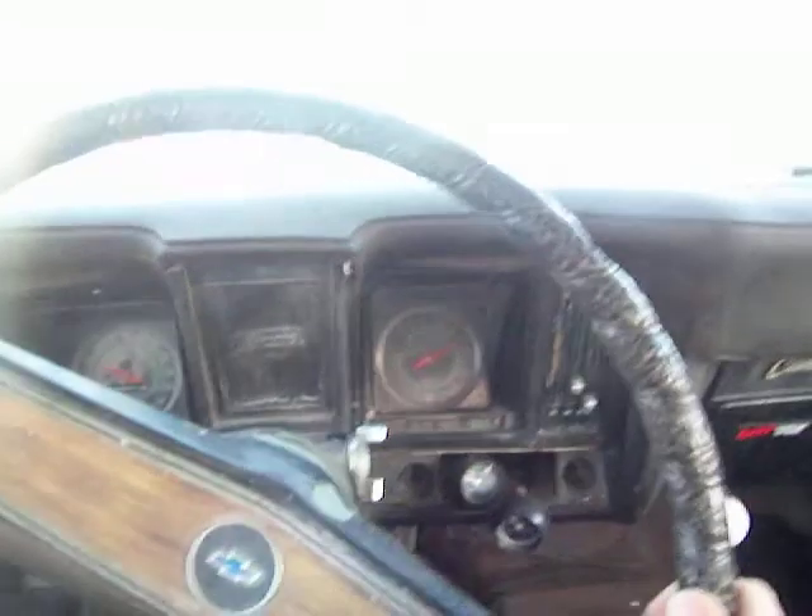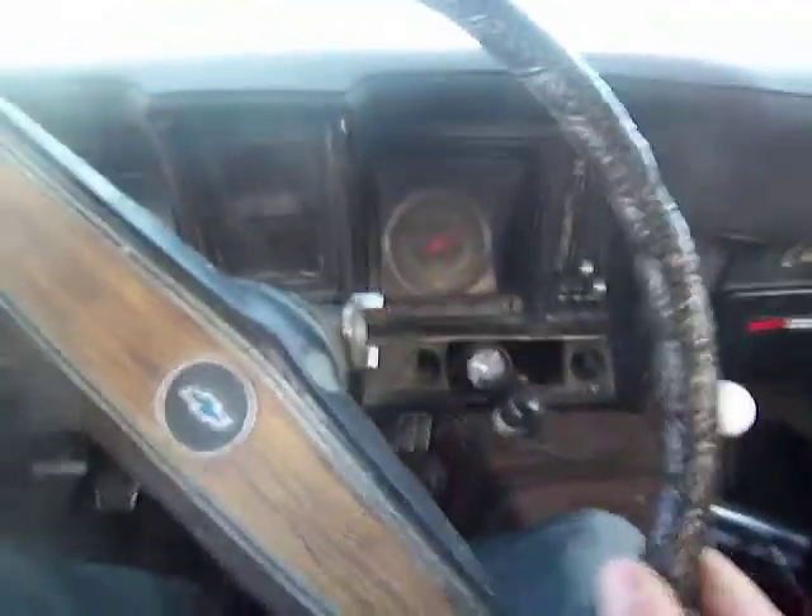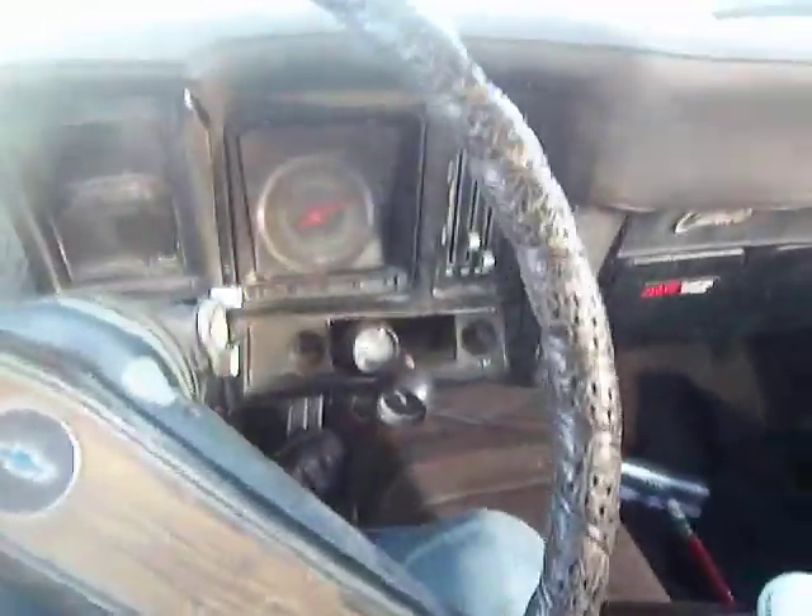As you can see it moves and drives around. I'll stop it up here for you and get out and take a little look. Geared well for the highway, that's for sure.